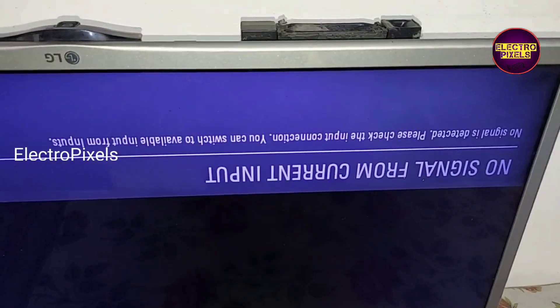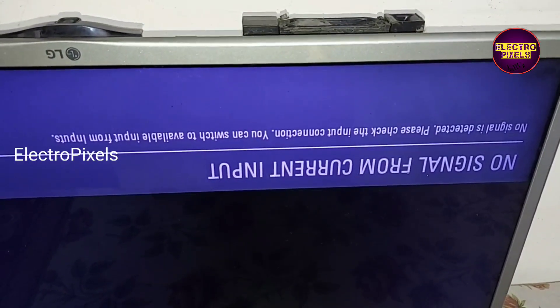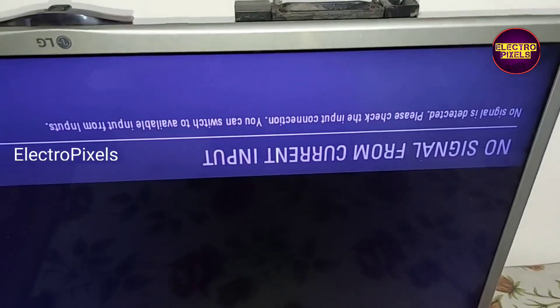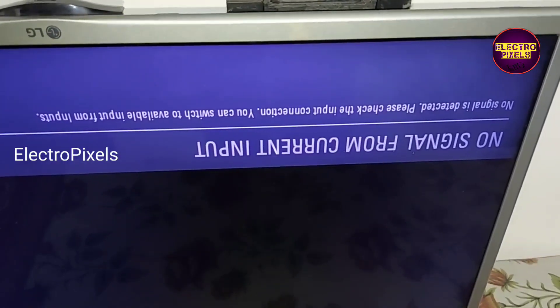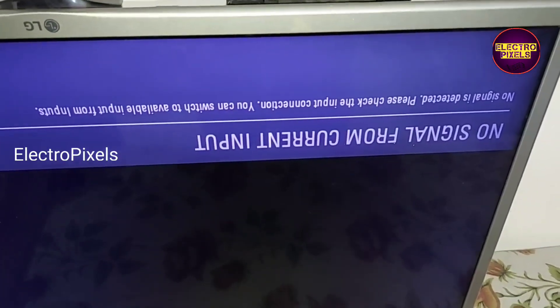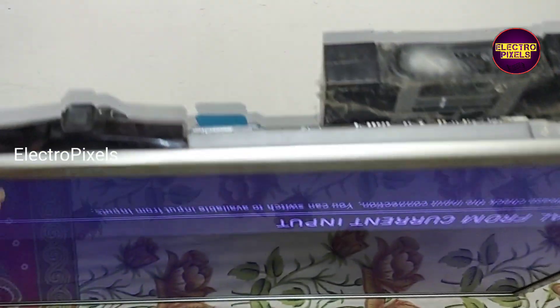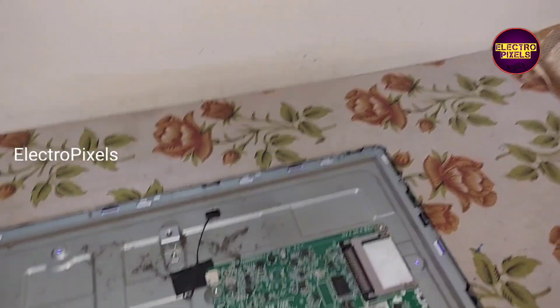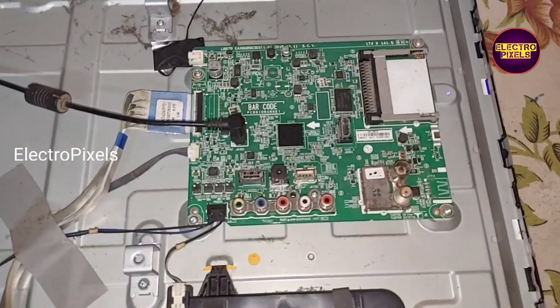That's it — hope you like this video. See you in another video with another interesting topic. If you like our channel, please don't forget to like, share, subscribe, and press the bell icon for further notifications. This TV is repaired successfully. We needed to replace the back cover along with the alternate board.